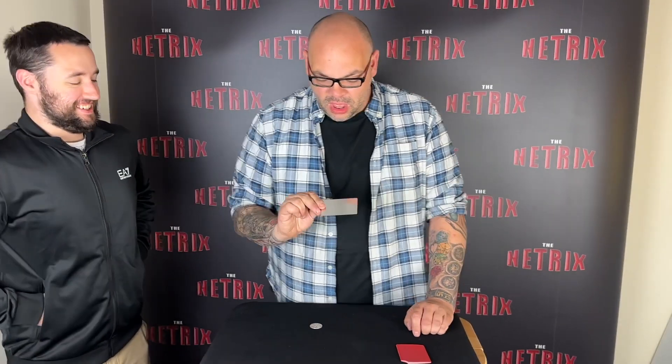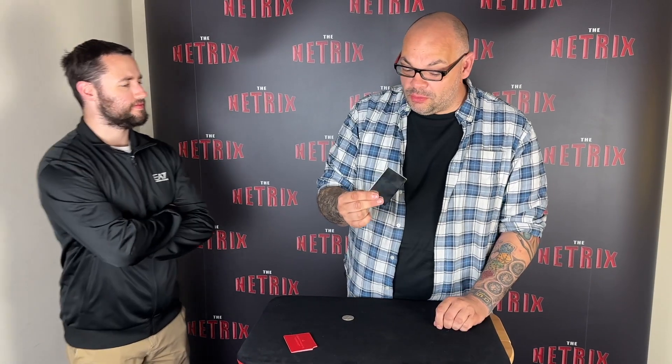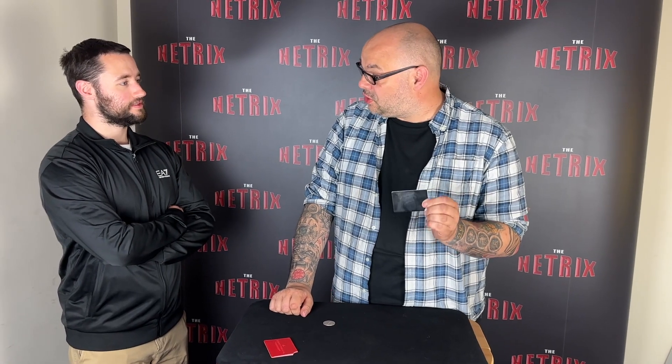Have you ever heard the expression 'smoke and mirrors'? A lot of people think that magic is done with mirrors, and in actual fact that's correct — especially when you see coin magic. But not in the way you think. It's not like there's a secret mirror, but if you're a magician and you have one of these little mirrors, you can actually make coins appear by using the reflective surface, which sounds ridiculous, but let me show you.